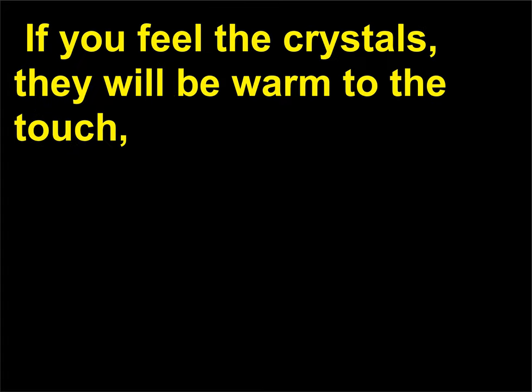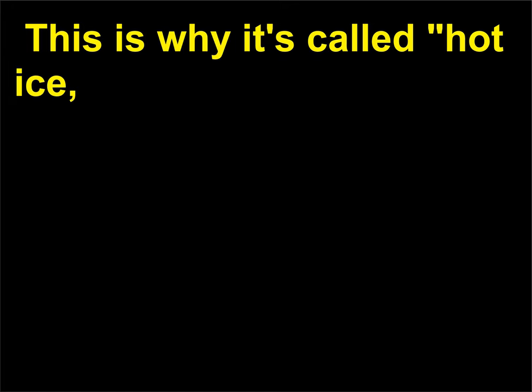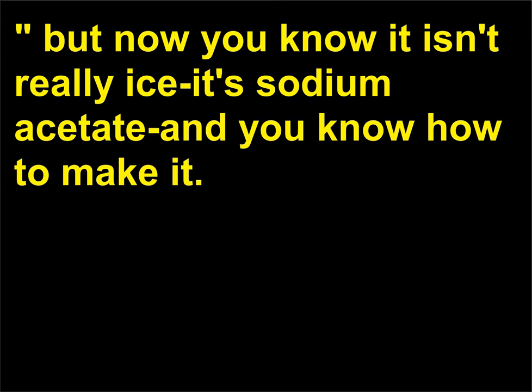If you feel the crystals, they will be warm to the touch. Since the crystallization is an exothermic process, it gives off heat. This is why it's called hot ice. But now you know it isn't really ice — it's sodium acetate — and you know how to make it.